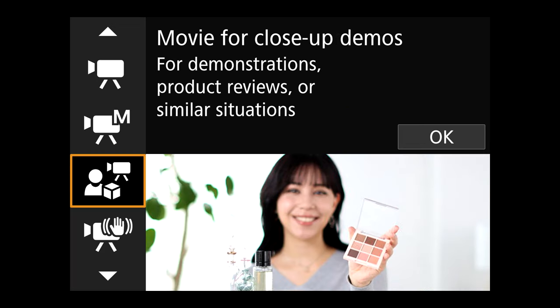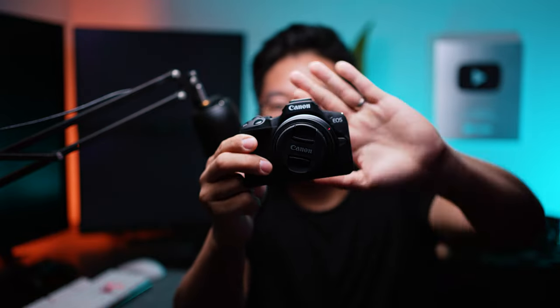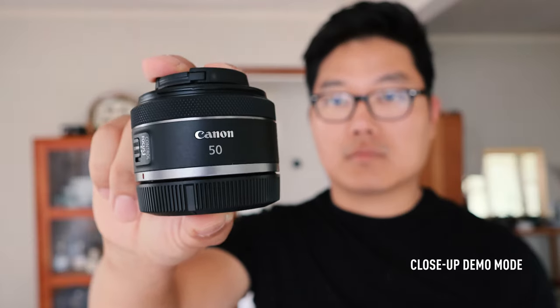The M50's autofocus was already one of the best in its class, and the R50 improves upon that with smoother continuous tracking. It can now automatically detect various subjects like animals and vehicles, not just human faces. While shooting video, the camera also knows when to switch focus between subjects. For example, when I hold up an object close to the camera, the R50 automatically focuses on that object even without me hiding my face — a great feature for vloggers and product reviewers.